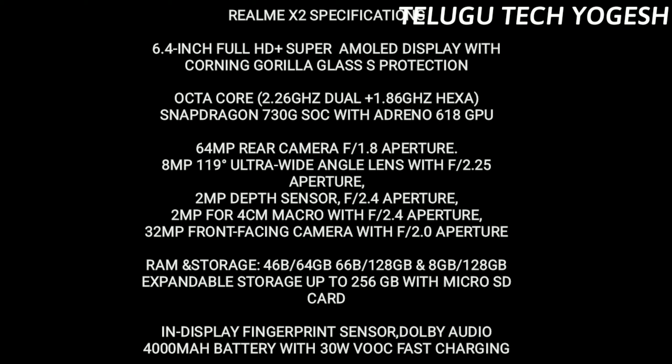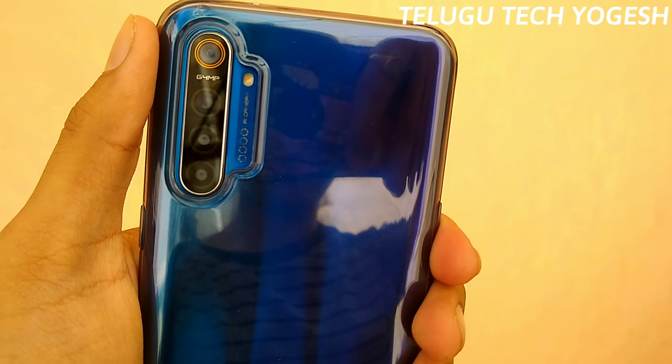The total variants are: 4GB + 64GB, 6GB + 128GB, and 8GB + 128GB. If you have any offers, the price is around ₹18,500. The right side features a quad camera.